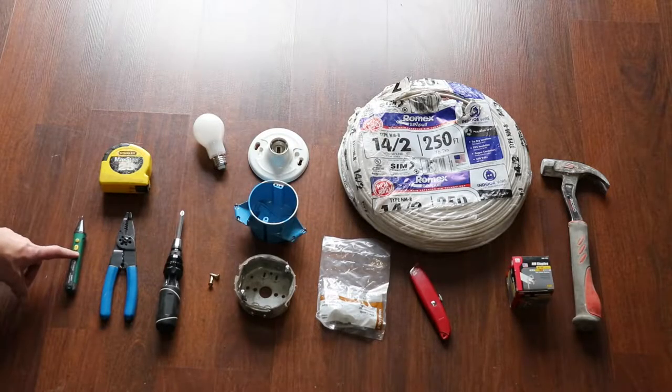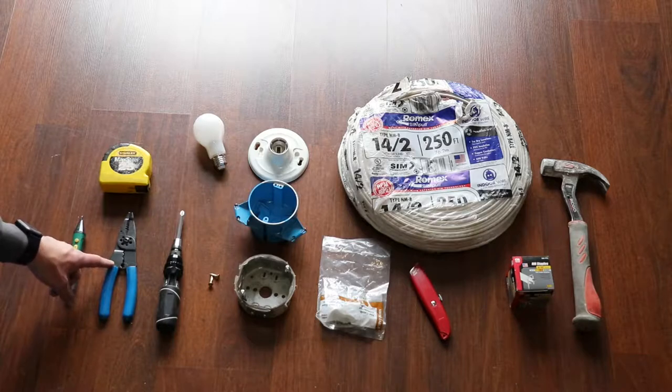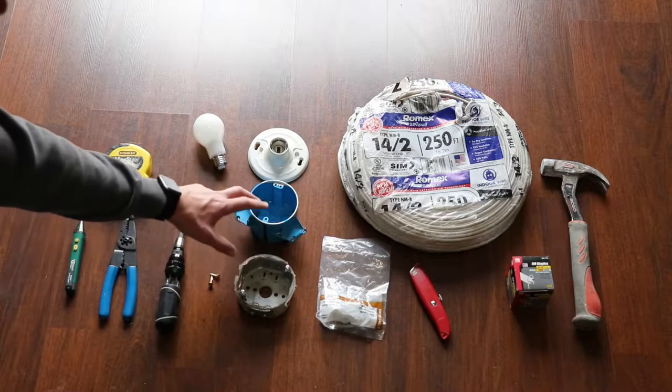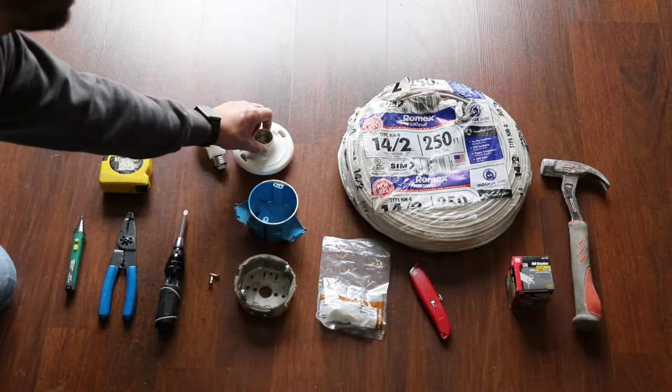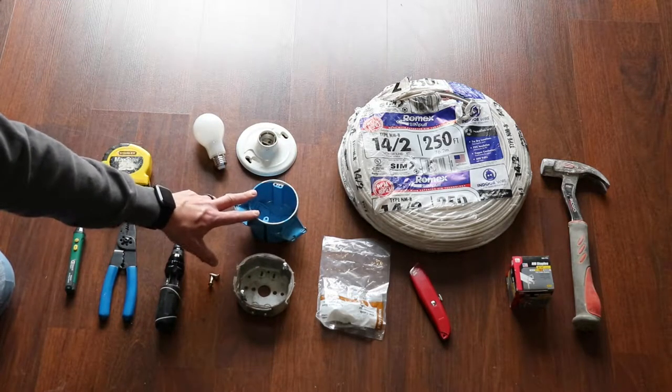I'm going to use this electric tester to see which lines are hot, and at some point I'm going to be shutting off the power. I'm going to use some pliers to strip back the electric cable. I might need to use a tape measure. I'm going to use a screwdriver. I'm going to use a box to attach this fixture to. In my case I'm going to use this metal box, but you could also use one of these plastic ones.